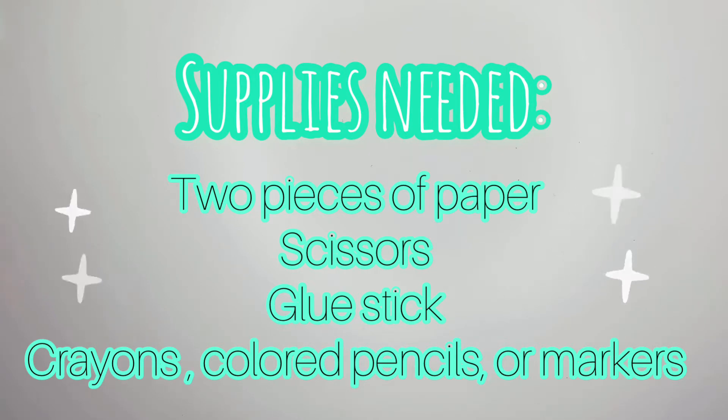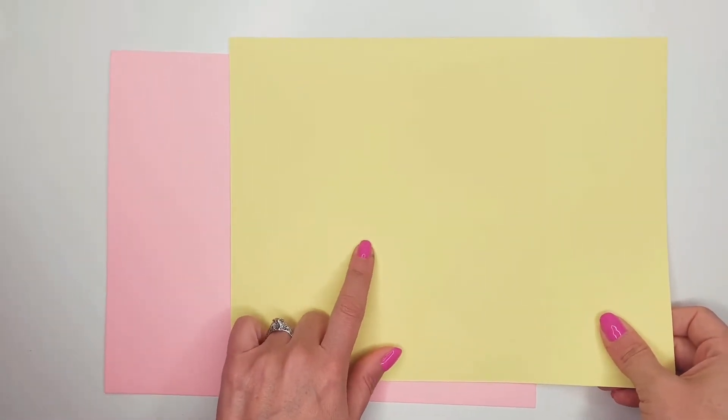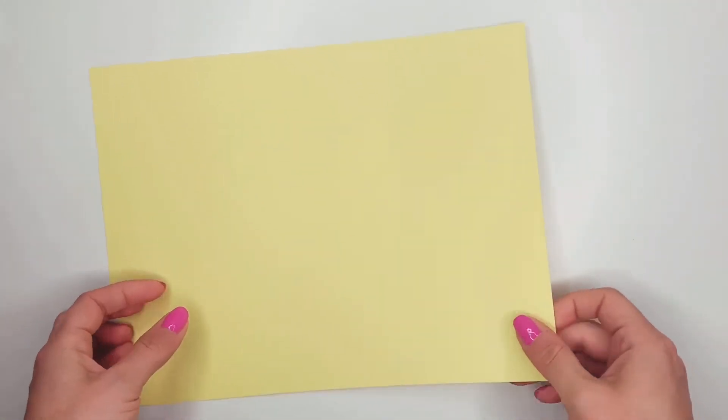I'm going to show you how to make a simple pop-up card. So first what we're going to do is take two pieces of paper. This is going to be the inside of my card and this is going to be the outside of my card. I have some thicker cardstock paper, but if you have just regular paper that will work just fine.